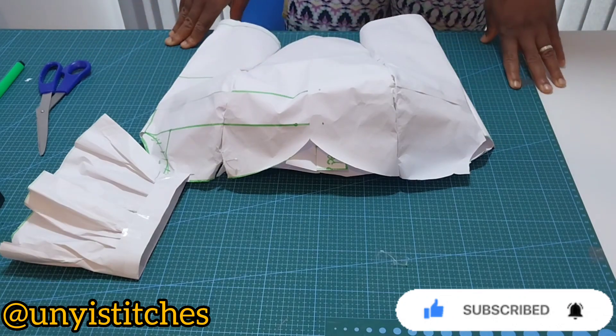This is my pattern paper — my pattern paper is on fold, as you can see. This is my shoulder line, my chest line, my bust line, under bust, and my waist line. The first thing will be for me to mark my shoulder measurement divided by two.